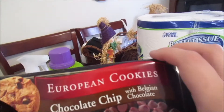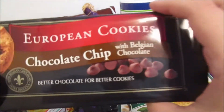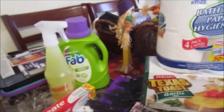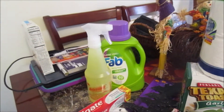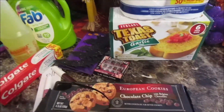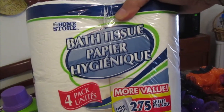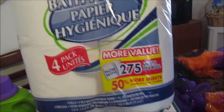Sorry guys, this is what it's like when you have a toddler. The European cookies — chocolate chip with Belgium chocolate. You get about eight cookies. Definitely buy them because they're so yummy. Repeat buy from me.